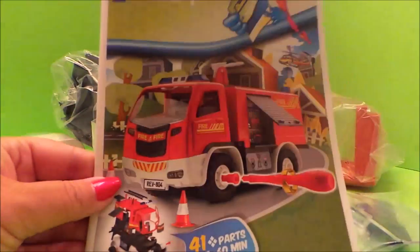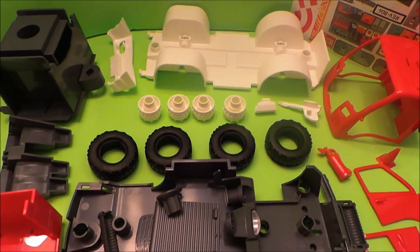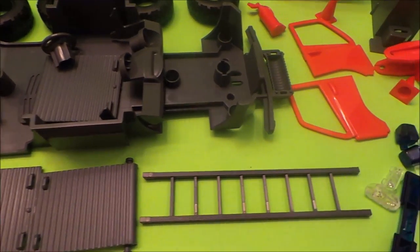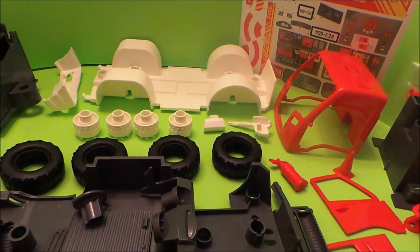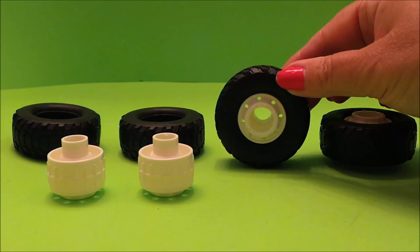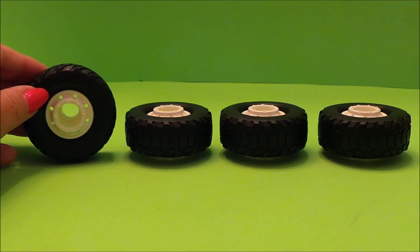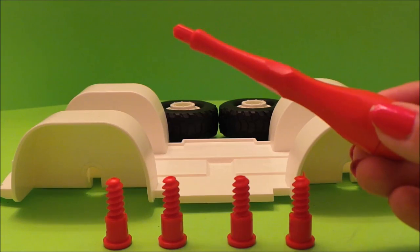Let's get started, guys. Here are all the pieces we need to build our fantastic fire engine. Firstly we need to make up the wheels — one, two, three, four. Now let's fit the wheels to the chassis using the screwdriver.